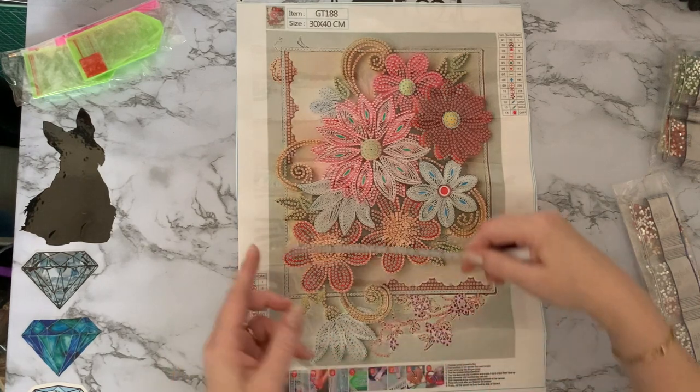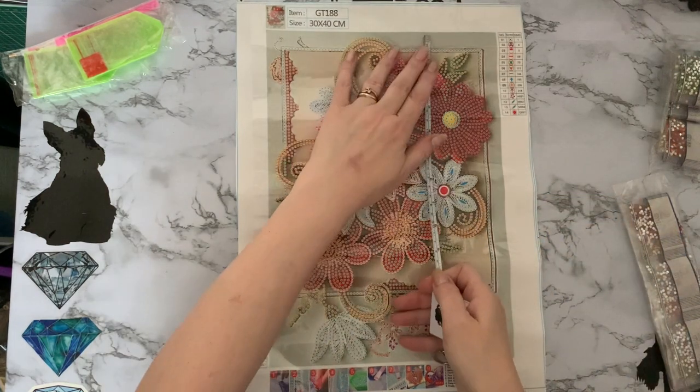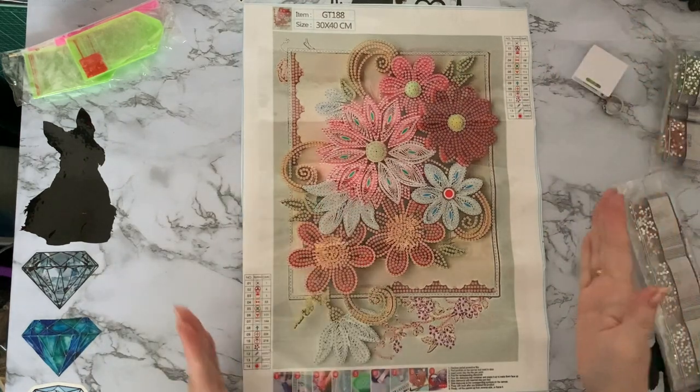Quick measure - I think it will be the same size as the other one, but we'll double check. Yes, 24 that way, which is nine and a half inches, by 34 that way, which is about 13 inches. So it's exactly the same size as the other one.